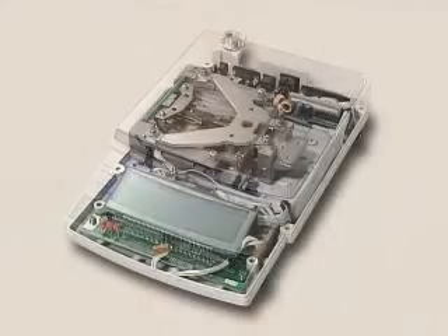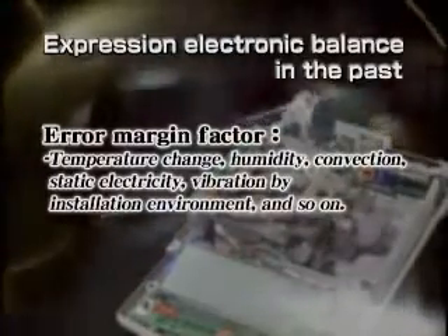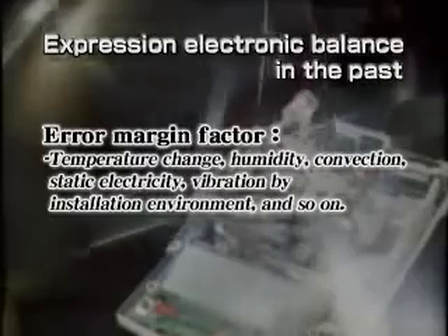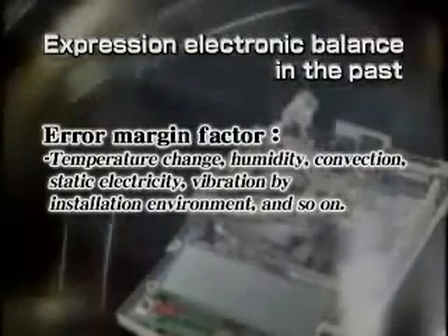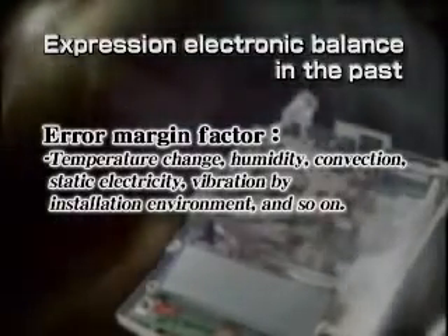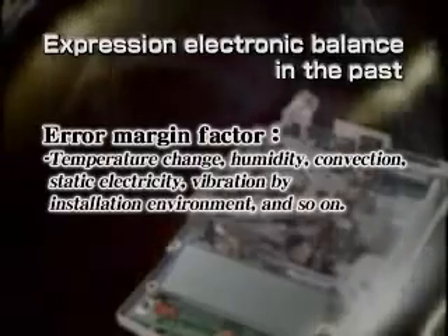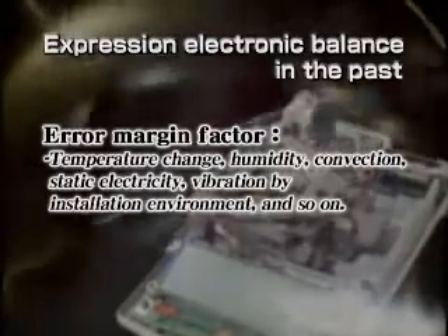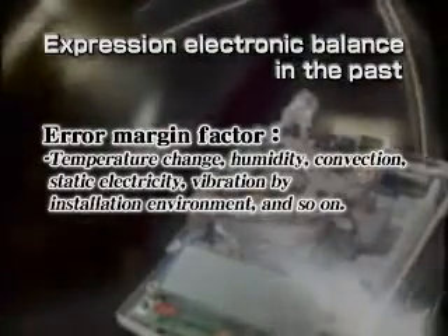This is what the inside of an actual electromagnetic balance looks like. A large number of fine precision parts are used to improve accuracy — that's why even the smallest thing can cause performance to change, ruining accuracy. Moreover, temperature fluctuations inside the balance, the temperature distribution between internal parts, or environment-related issues such as temperature, humidity, convection flow, static electricity, or vibration can result in errors.